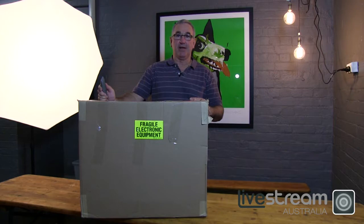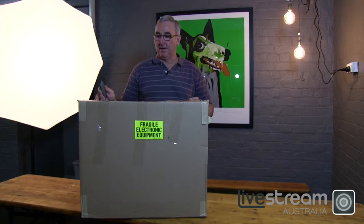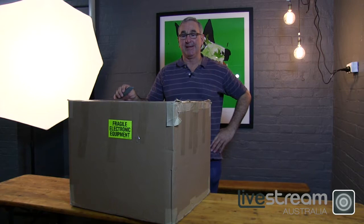Hi, I'm Grant from Livestream Australia and welcome to today's show. This morning we've received our first HD500 from Livestream USA. The unit's handmade in the USA and Corsair Solutions are the importers. It's an exciting time because these products haven't been available in Australia up until now.